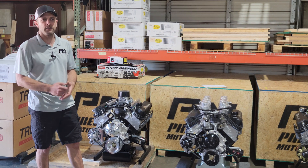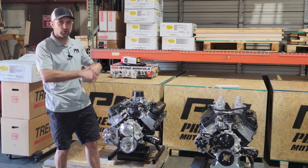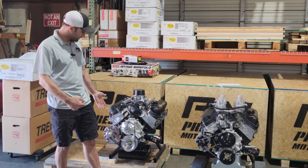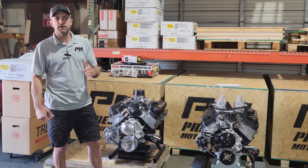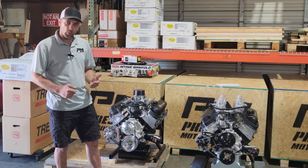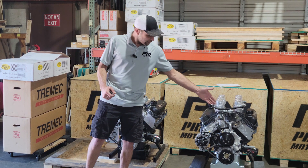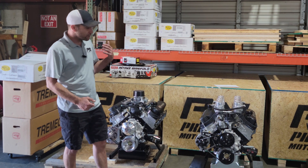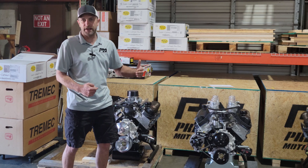Just that underdriven versus overdriven difference in itself can affect power. If you watch a lot of our dyno videos, we start with a 575 running a full serpentine package — maybe with air conditioning, power steering, water pump, and alternator. All of those accessories affect the final result of the engine. This one is going to suck more power out of the motor than that one because it's underdriven. That's the starting point of understanding what affects that final power output.